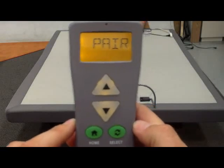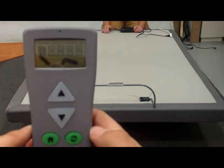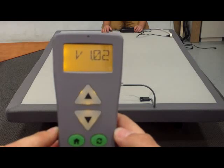Step three, return power to your adjustable base. Your adjustable base will now function.